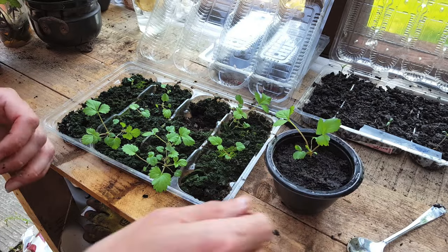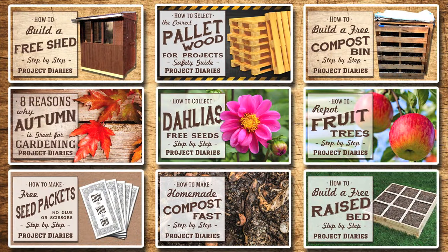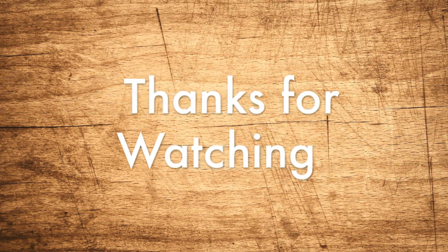Good luck growing your own. If you'd like an update on all my future videos please subscribe now. Here are some of my older videos on building, making and growing things in your garden. Thanks for watching and I'll see you again next time.